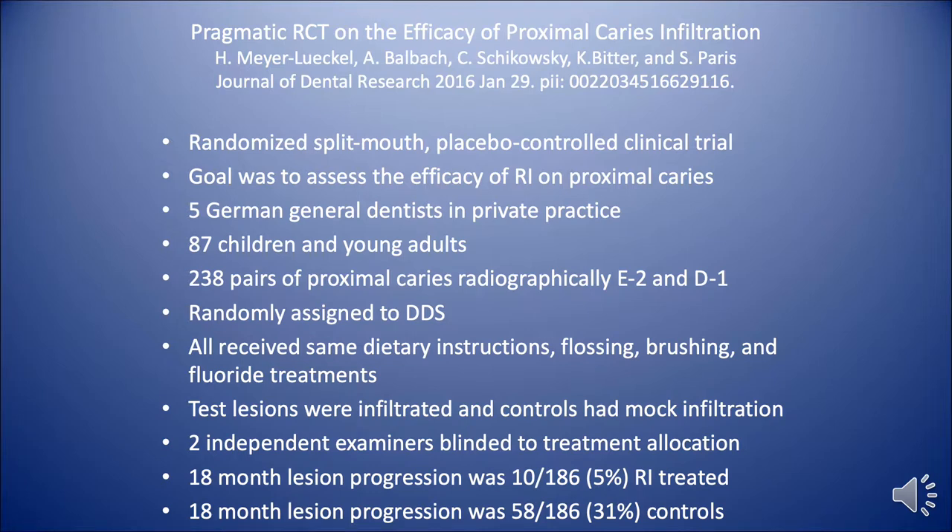What they found was that after 18 months, 10 of the 186 lesions progressed, which is only a 5% failure rate. Also significant was that at this 18-month period, 58 of the 186 lesions — or over 31% of the control lesions — progressed.